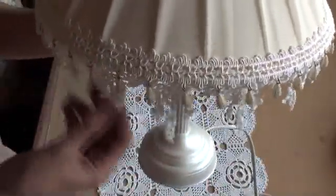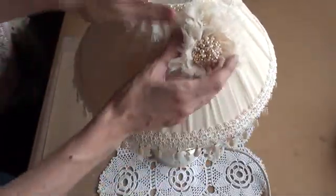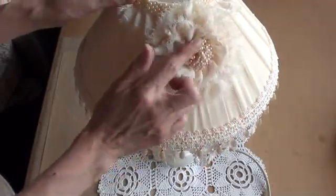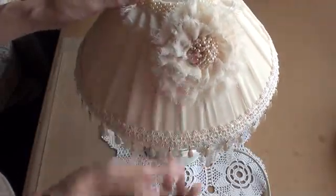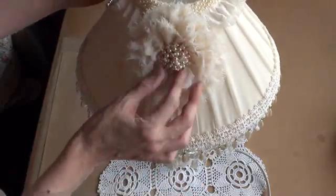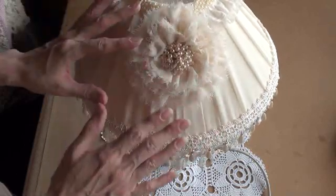I also used some of the fabric and made this big chiffon flower, and added a vintage pearl center. I've been hoarding this for a long time, so I really wanted to use it on a project that I was going to keep in the house.